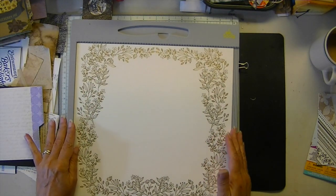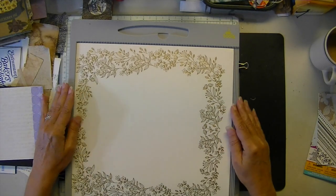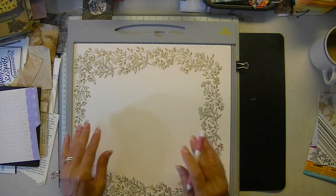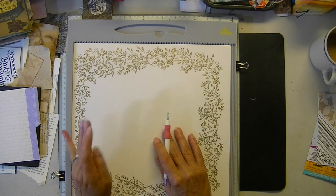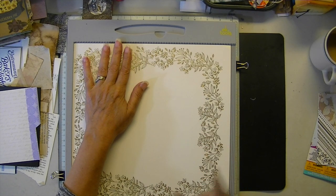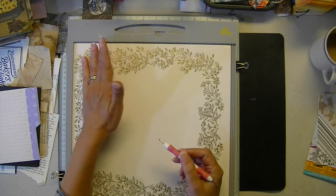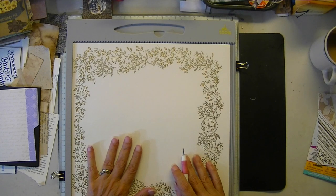We'll need our 12 by 12. We're just going to wing this together. I would choose non-directional — definitely non-directional. Part of the reason I'm doing this is it's a simple folio, but both creators used very directional paper and they kept flipping it so much to get it the way they wanted. I got totally lost. So that's why I'm suggesting very non-directional, and then it should be pretty easy.